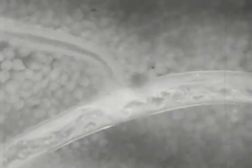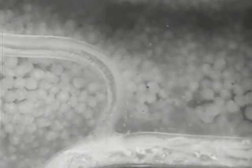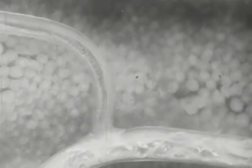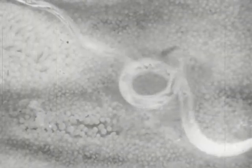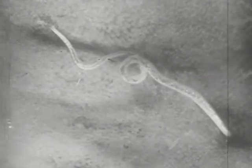Male hookworms feed and eliminate blood while in copula. Blood from the male and eggs from the female are seen escaping. Here, only eggs are being discharged. The female also feeds while in copula. When the paired worms separate, the morphological differences between the male and female of Ancylostoma caninum may be compared to better advantage.